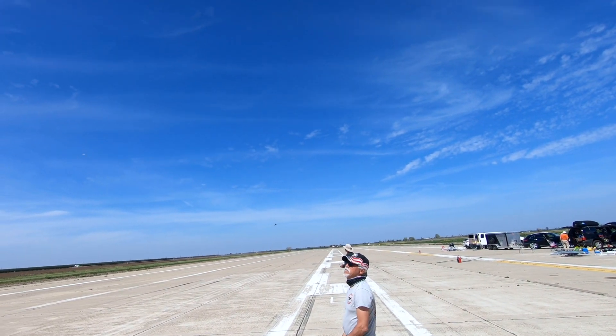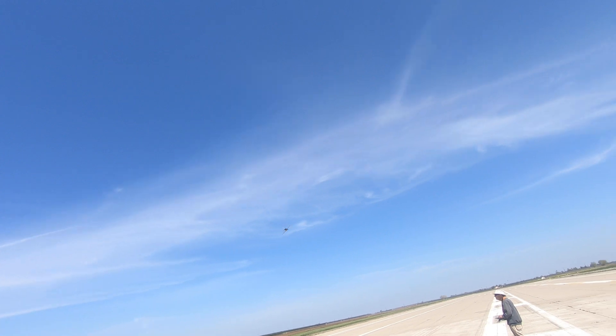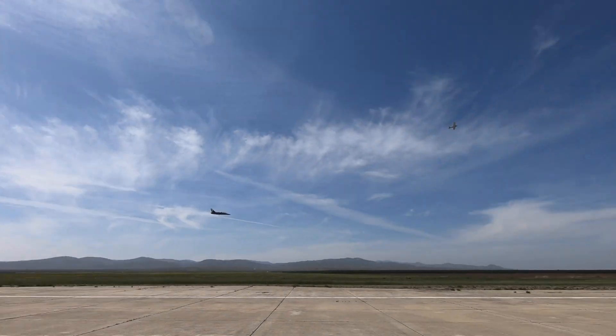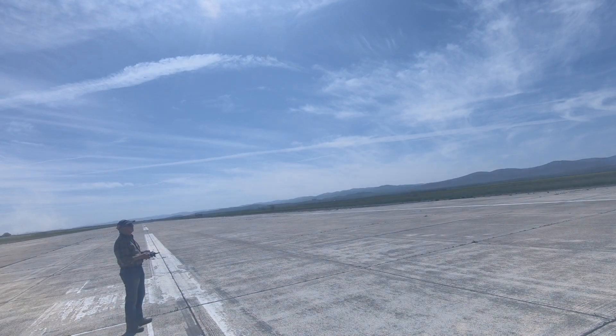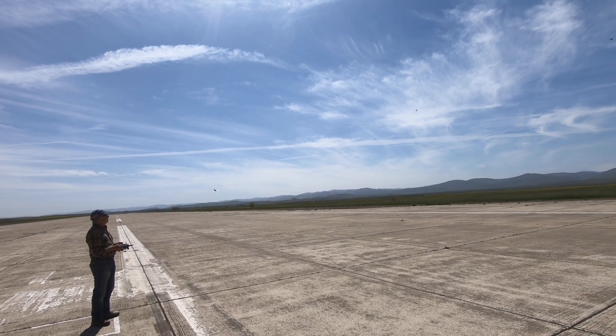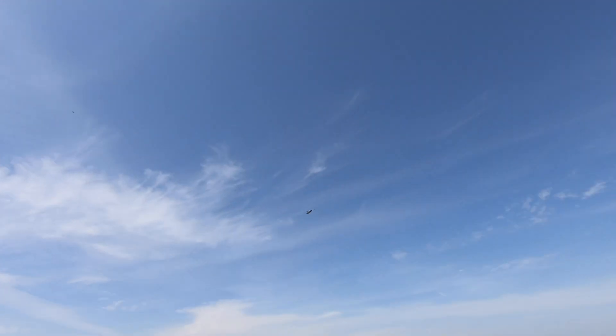That's amazing sound. Thank you. Look at that vertical. Holy. Low pass. It's hauling. Holy moly. That's pretty bad. Oh god.